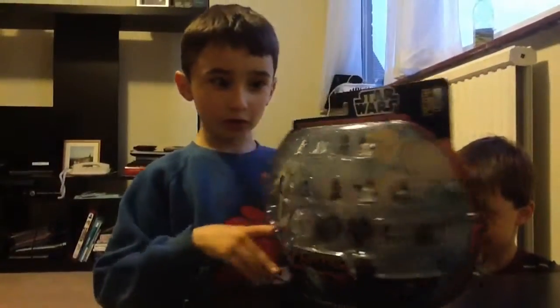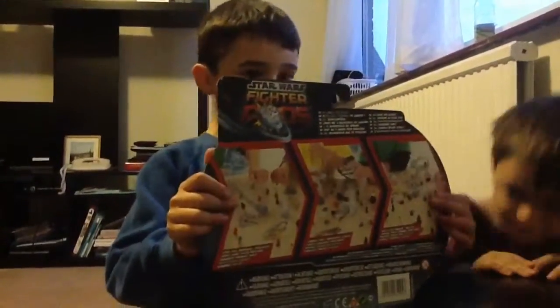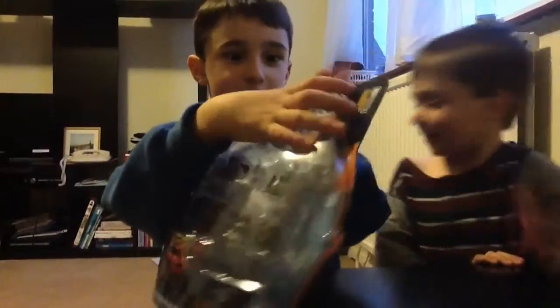This is the front of the box, this is the back of the box, and now let's get this thing out.